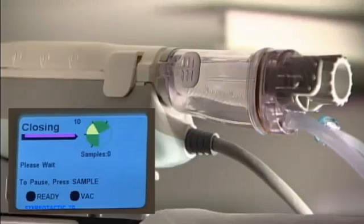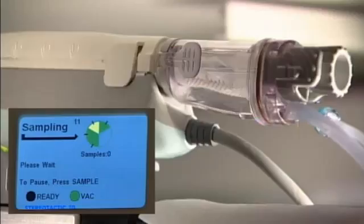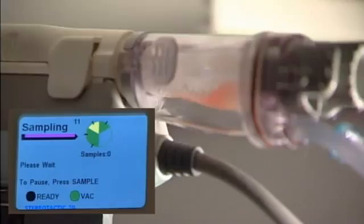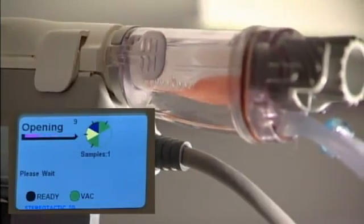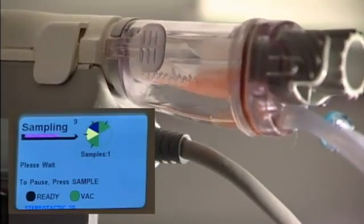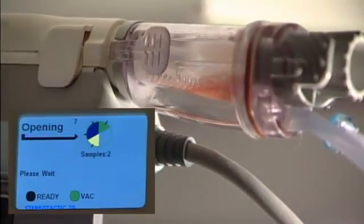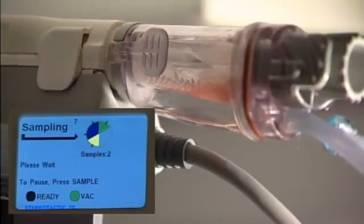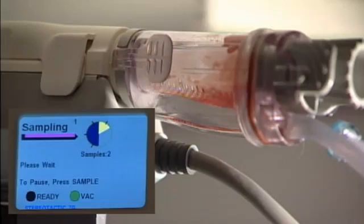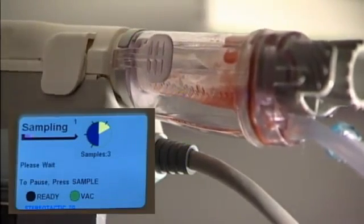This is taking our first sample. We're going to go through the sampling sweep by keeping our foot on the foot pedal and sampling through the sweep, then we'll check our tissue samples for calcifications. This is a seven-gauge probe, so we get a good sample with each sampling.